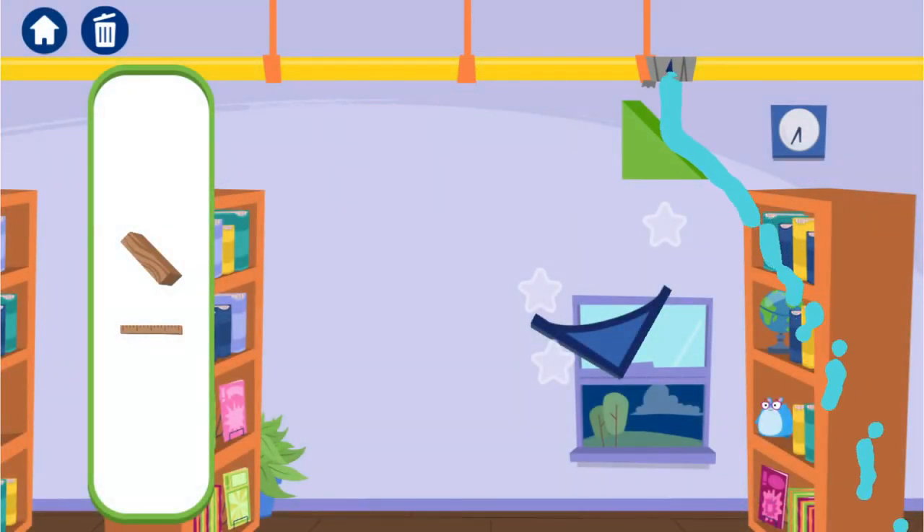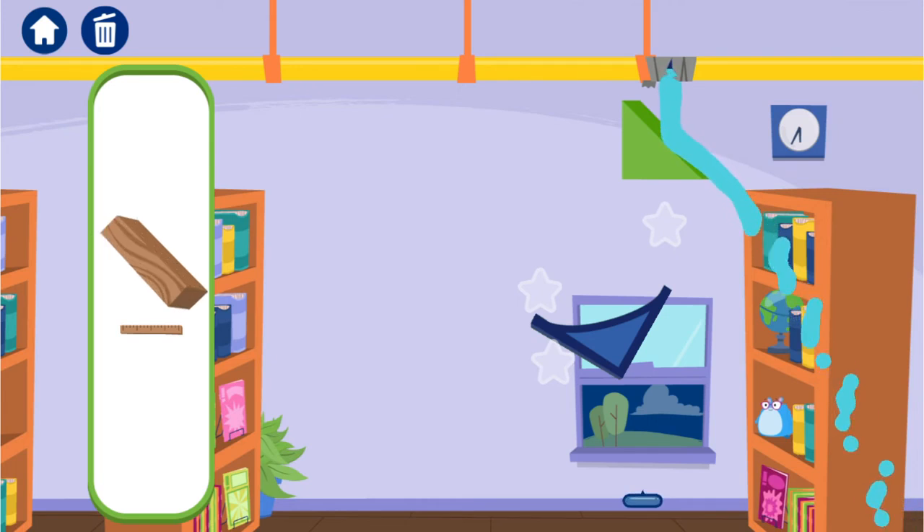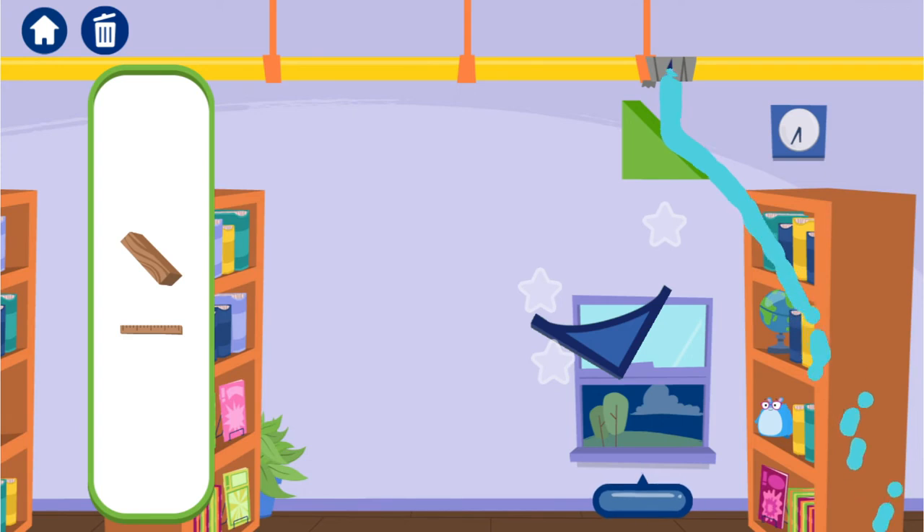How could we solve this? Hmm, that object doesn't move! You'll have to work around it!